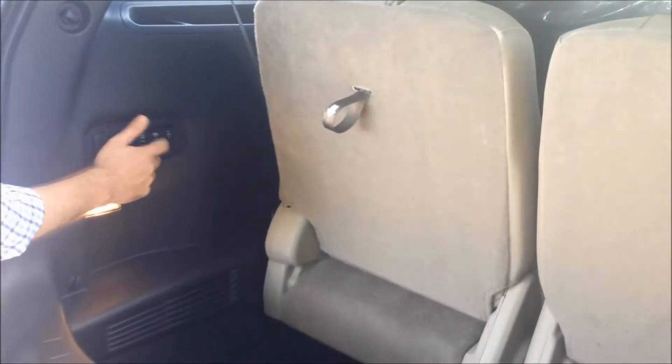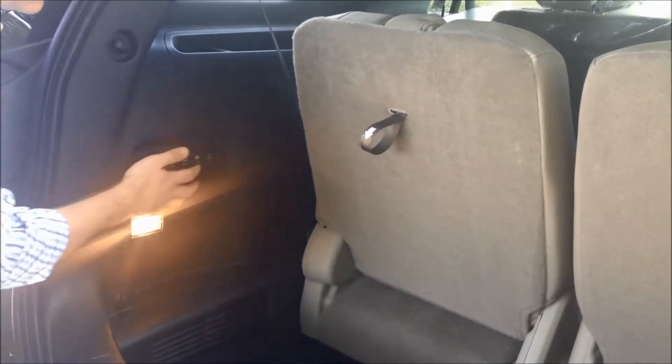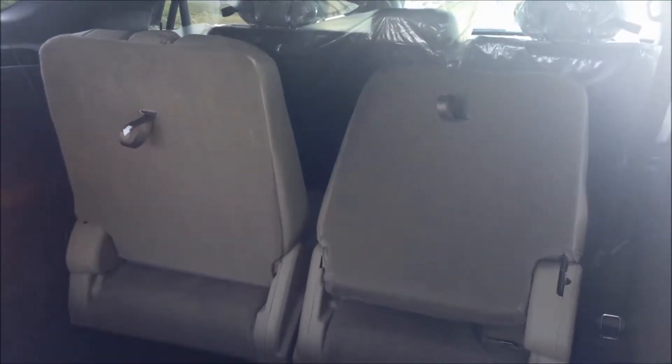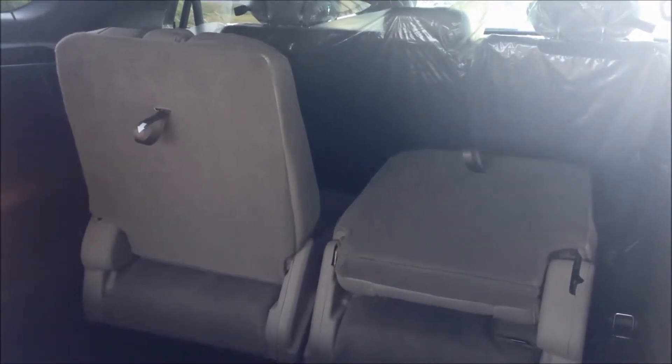First up, right now we're in the regular passenger seating, but you've got a button here that says right or left or both. We're going to take the right side and we're going to do a fold control with the right side only. So it'll put it in the folding position before you automatically.